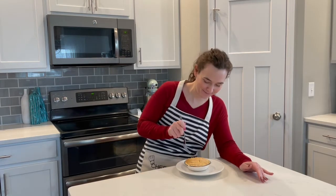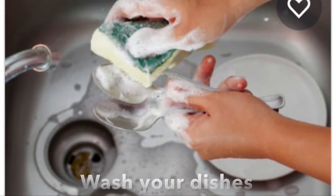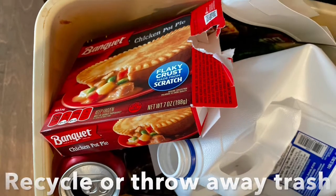Wow. This looks good. I can't wait to dig in. Wash your dishes. Recycle or throw away trash.